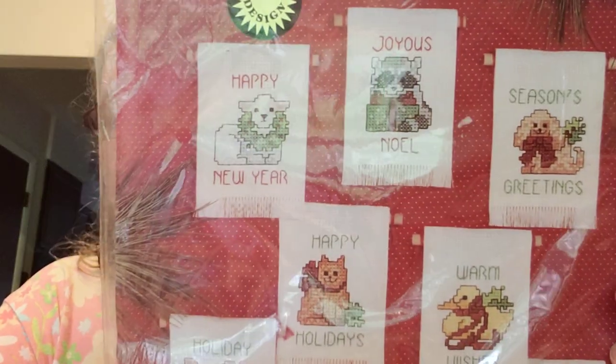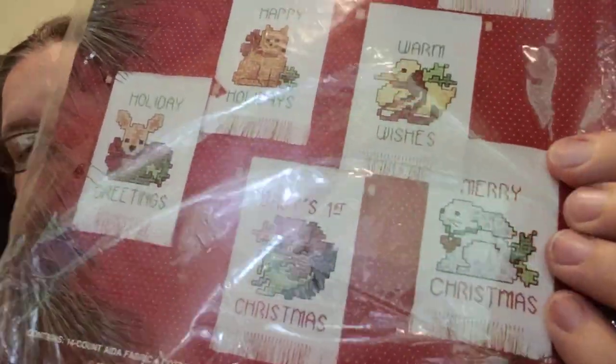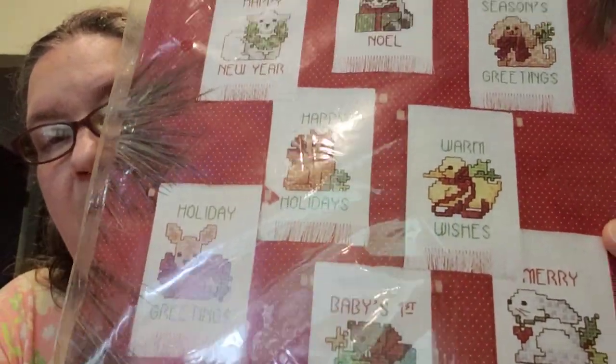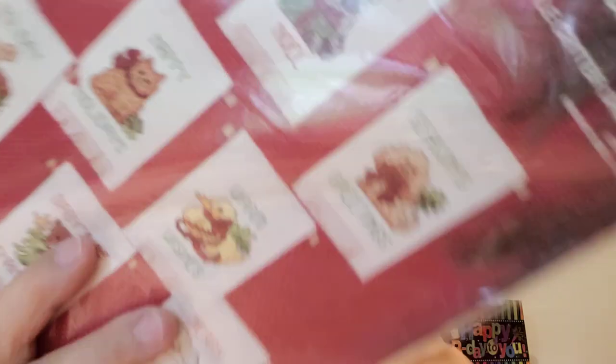This one is similar to ones I have from Janlynn — the little critter ornaments. Look at that: sheep, raccoon, bunny, cat, deer, duck, a little bear and another little bunny. It has the little wood sticks. I made a few of these for Christmas last year. Isn't this amazing to just send to me — just because!